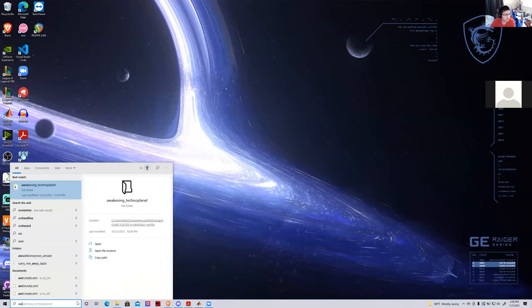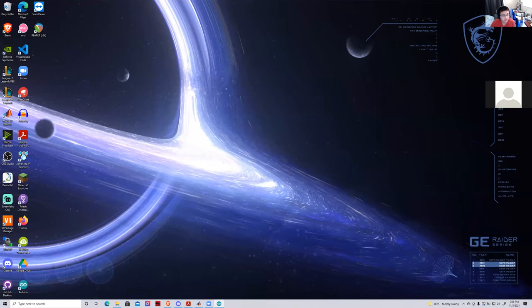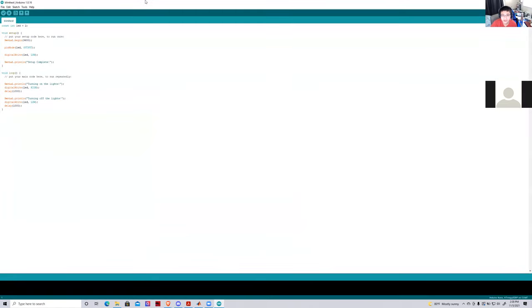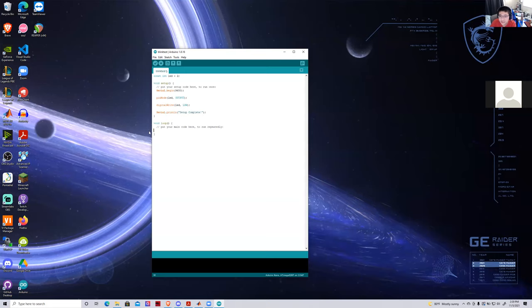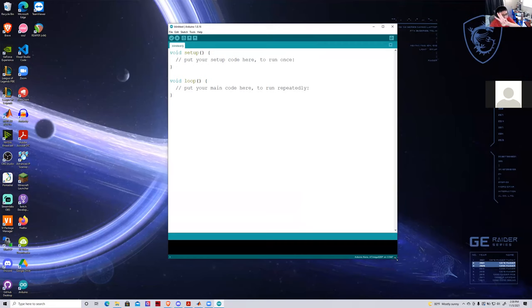Let me go ahead and open the Arduino IDE. If you don't have it and you're completely new to this, go to the speaker notes to find the download link. I recommend downloading from the website and not from the Microsoft Windows Store, because the Store version doesn't come with the drivers. When you first open a script, this is what you're going to see — it's just going to be void setup and void loop. I like to teach this as three components to every single Arduino script.